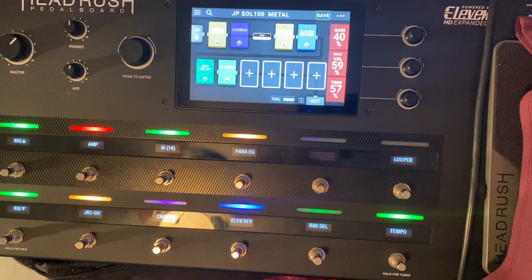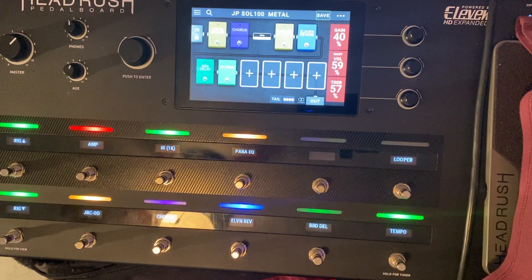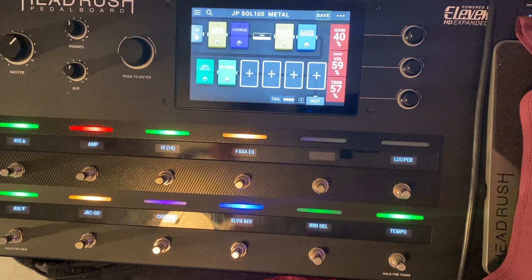With that said, it's totally usable and I'm going to use this for gigging and recording — some of my passes on my recording software at home.